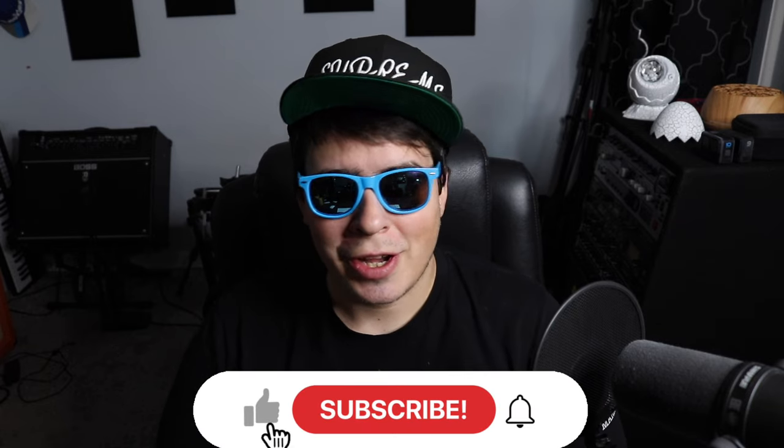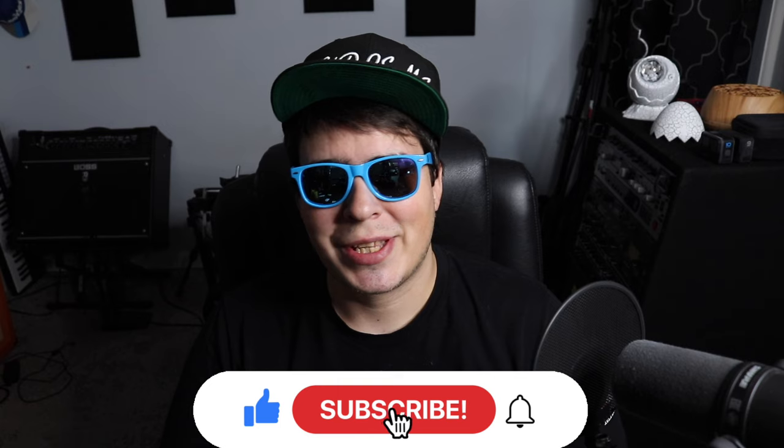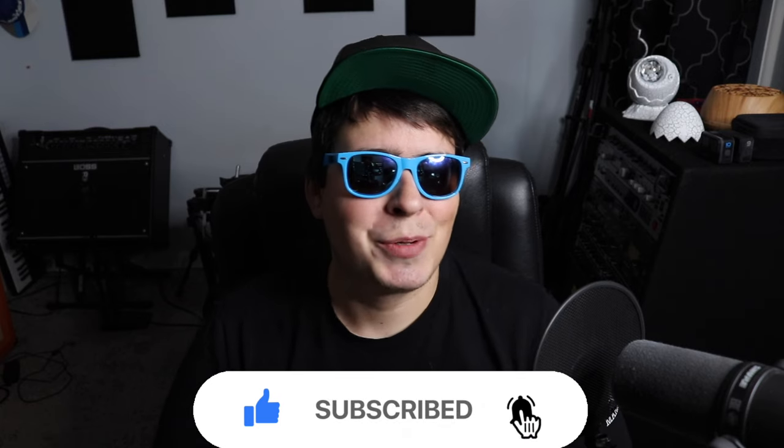Hey guys, 420 Cena here back at it again with another video. I hope everyone out there is having themselves a super stony day. Let me know what you're talking on and where you're watching from. Be sure to drop a like, subscribe, and if you want access to all my secret unlisted grow and smoke videos or one-on-one grow help, check us out on Patreon — link in the upper right corner.